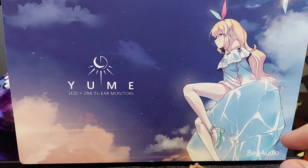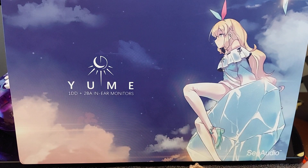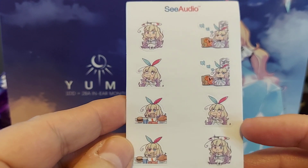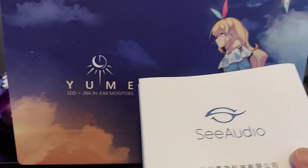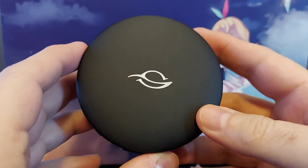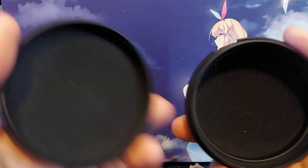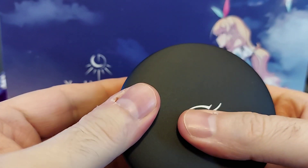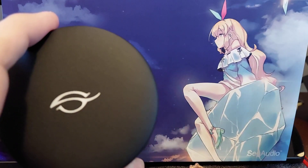Inside, you get your registration card, a sticker to match the box — so if you get a different box, you'll get a different sticker — and you get some more cute little stickers. You get a very comprehensive guide; they definitely are good with documentation, hats off to that. I don't usually use the manual because I know how to use the IEM, but it's nice to know it's there. Here you have the C-Audio logo that looks like an eye, and this is a nice metal case.